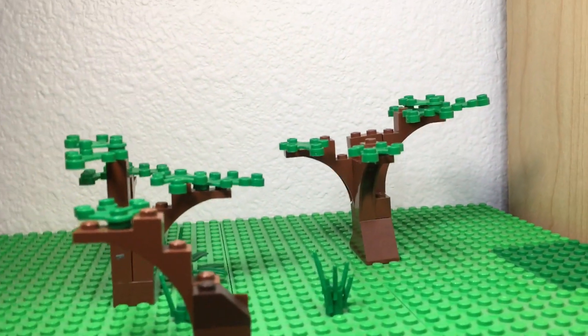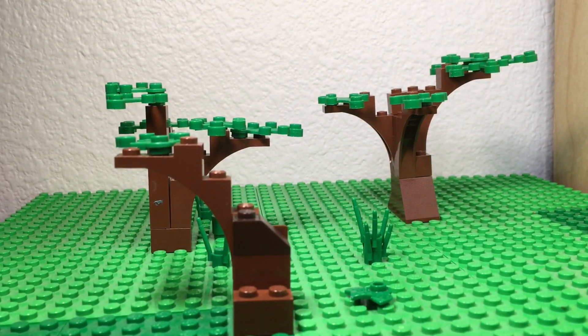For videotaping or taking pictures, I just use my phone camera, and that's about it. Hope this was helpful to you guys — have fun with it!